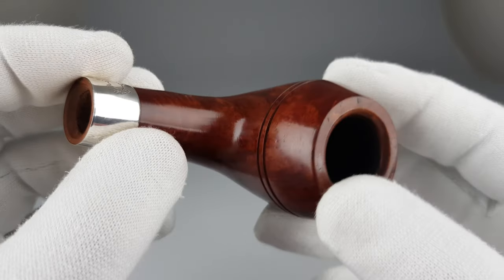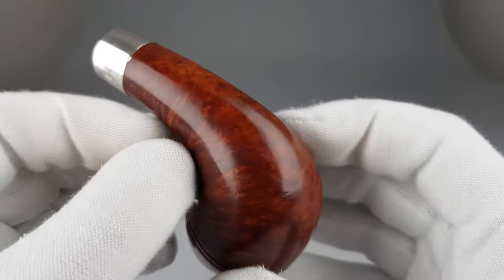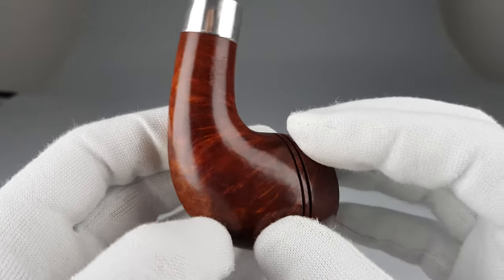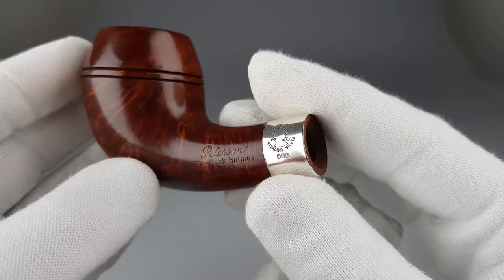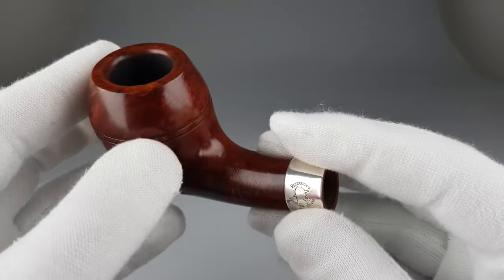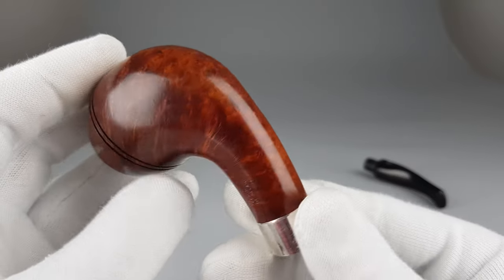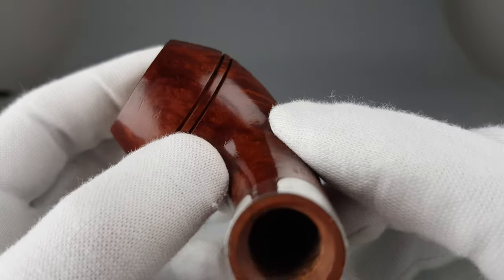This pipe is from the second year of the edition, so it's quite an early edition of the Return of Sherlock Holmes collection. It would cost more, but I did lower the asking price because of the small scratches.